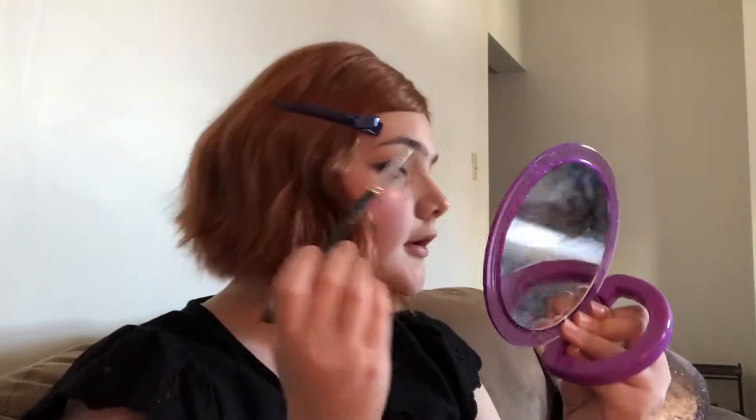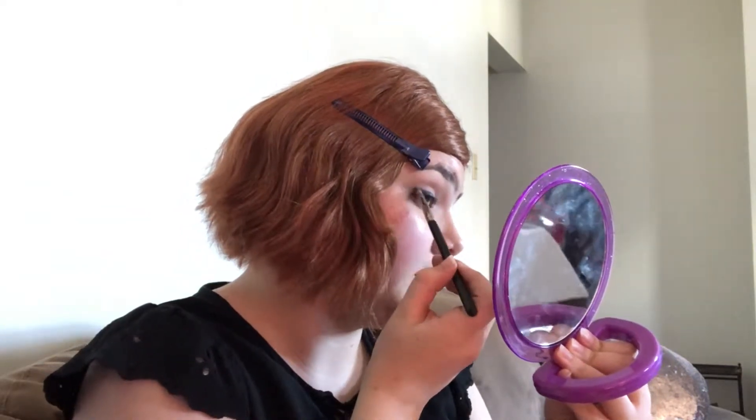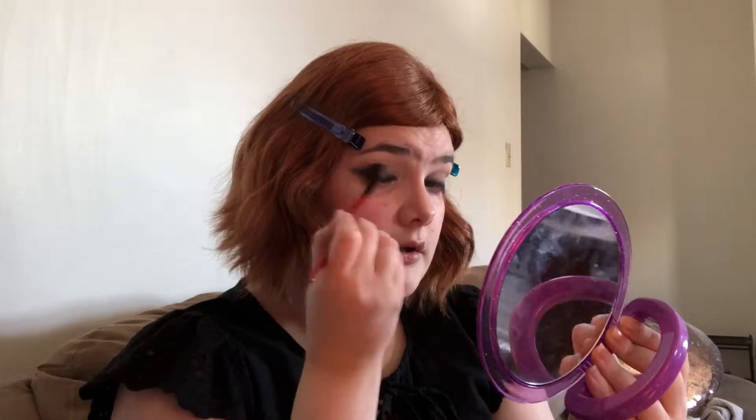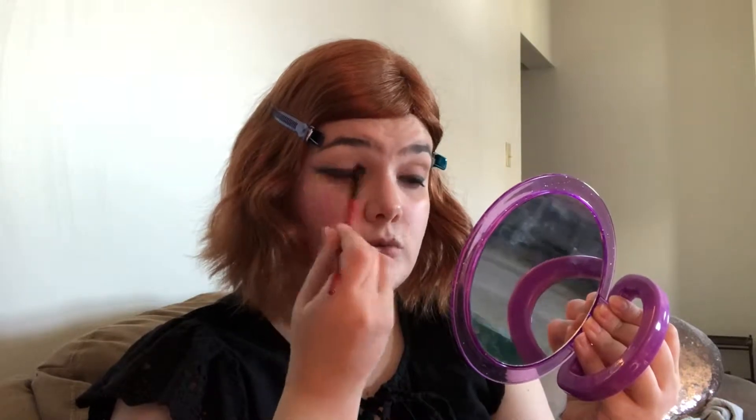Now that we have some of that dark base going, I'm going to go over with Black Market, still from the Naked Smoky palette, to kind of set and blend over the edges. Time for the most important part — just blending. Make sure to not go too high up, and it doesn't have to be exactly perfect yet because you are going to be putting another transition shade right between that.